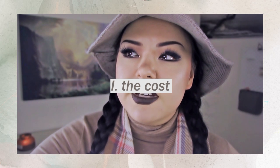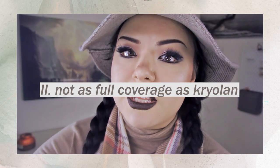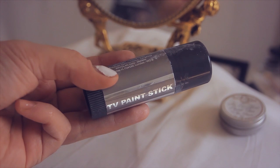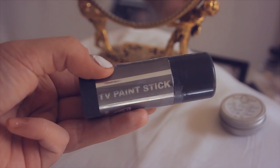Now for the cons. Number one is the cost — you pay five dollars for roughly 0.5 ounces, which compared to other foundations is not the greatest deal. Number two, this is not as full coverage as Creolon, which if you have darker skin might be an issue because your actual skin tone might peek through and make your skin look kind of ashy and gray. So if you're looking for truly full coverage, I'd recommend Creolon instead. However, if you have a lighter skin tone like me, it's probably passable.